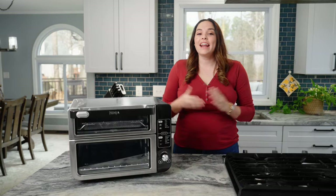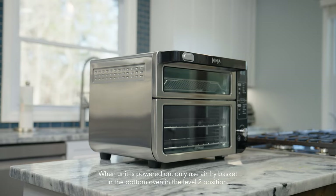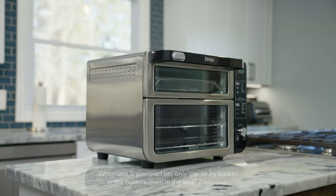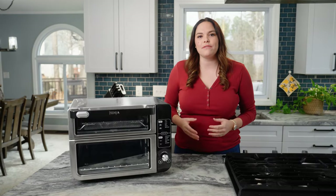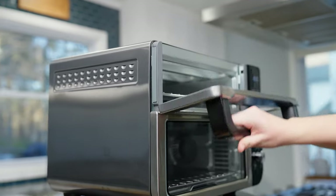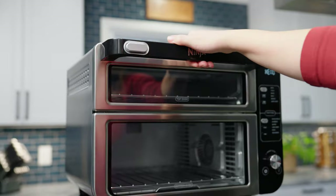Hi everyone, I'm Kenna and I want to introduce you to the Ninja Double Oven. This countertop oven unlocks the power of two ovens in the counter space of just one. Only Ninja has the convenience of a flex door which creates two separate ovens so you can cook two meals two ways at different temperatures and cooking times.